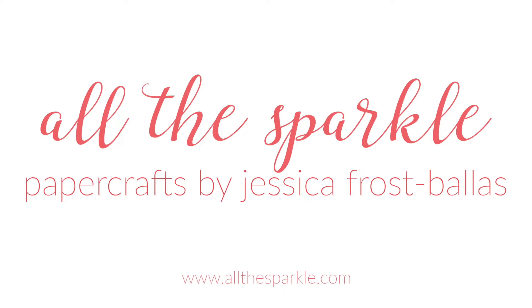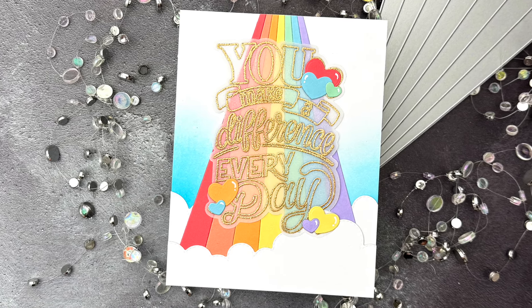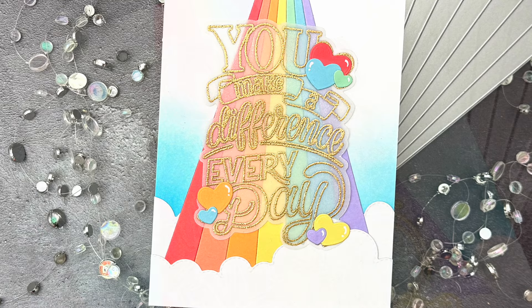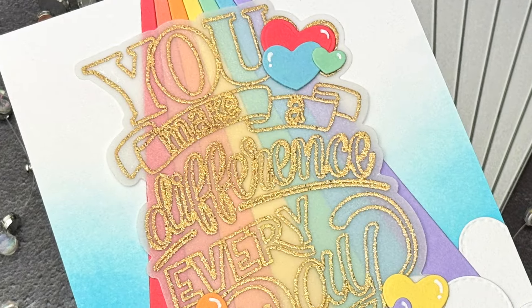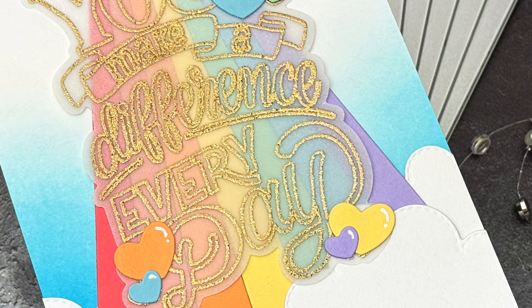Hello, Jessica Frost Ballas here with a video for Trinity Stamps. I'm excited to say that I'll be popping in each month with a video using these fantastic products, and I look forward to sharing more with you. Today I have some tips and tricks for using vellum in your designs with a gorgeous stamp set from the new release, so let's get started.